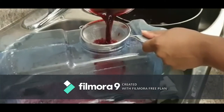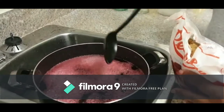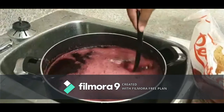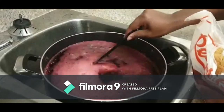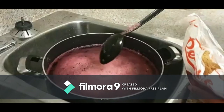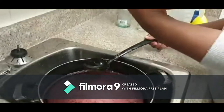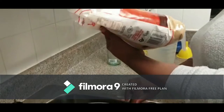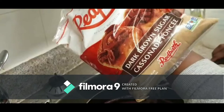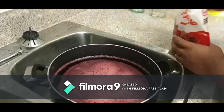I strained the sorrel into the pan and then put it back into this one so I can sweeten it. Now I'm going to put some sugar — you can put any kind of sugar you want: granulated sugar, brown sugar. I'm using dark brown sugar here. This is one kilogram of sugar.